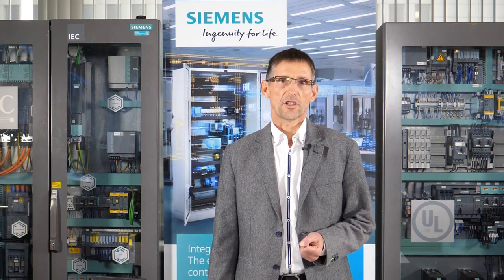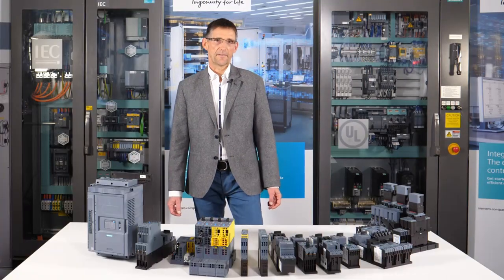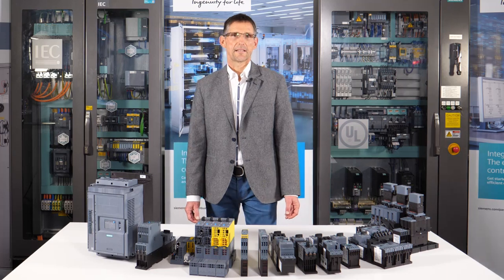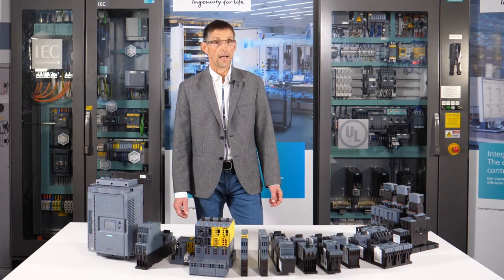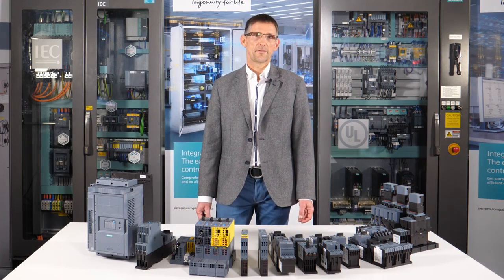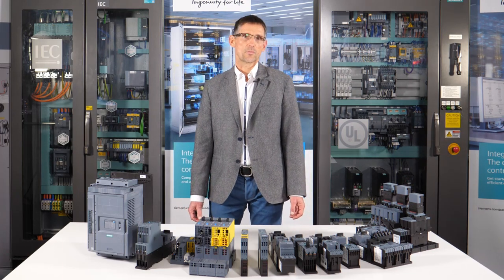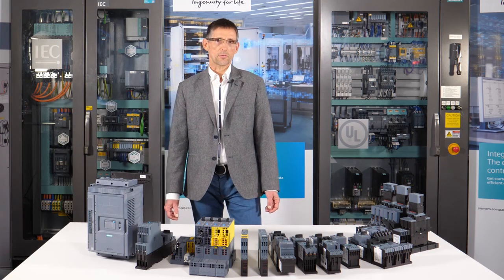Only asynchronous motors can be started using the direct and reversing motor starters in our examples. This immediately brings us to an important special feature of this type. If three-phase motors are started directly — that is, connected directly to the supply voltage — they will draw a multiple of the specified rated current during the run-up. In weak power grids, this can lead to undesired voltage drops, particularly when large motor outputs are involved.